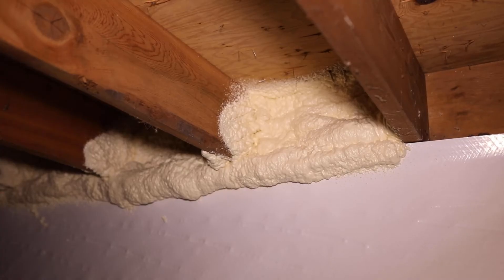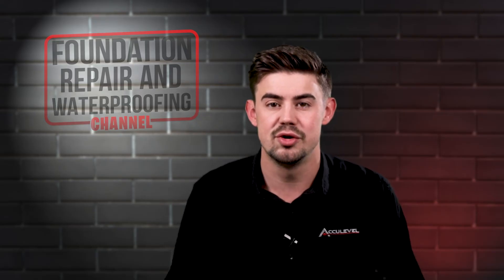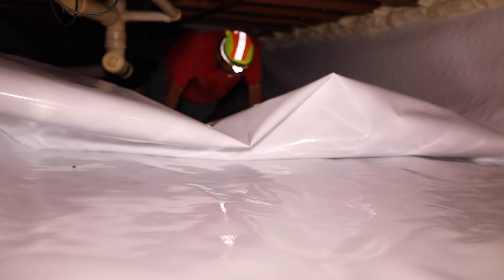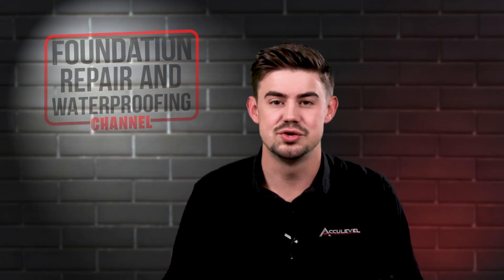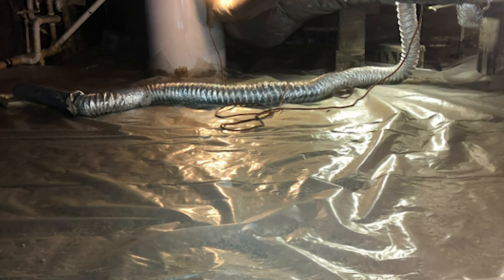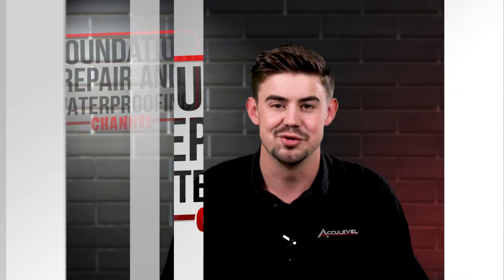Here at AccuLevel, we think that encapsulation is a must-have for every homeowner. Since a majority of the air that you breathe comes from the crawlspace, this is an extremely important piece to protecting your home long-term. Encapsulation can be more costly than a normal vapor barrier, and it helps your wood maintain its strength by blocking out any moisture that may damage it. At a very minimum, we definitely recommend you have a vapor barrier, even though it's not going to take care of all that moisture in the crawlspace.